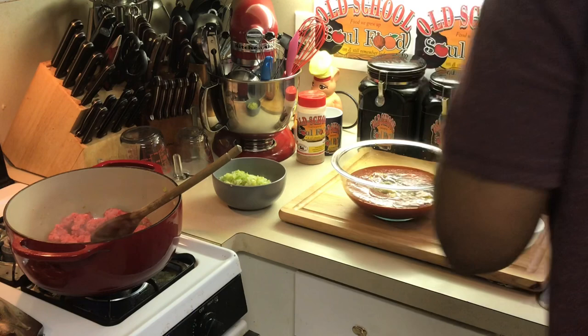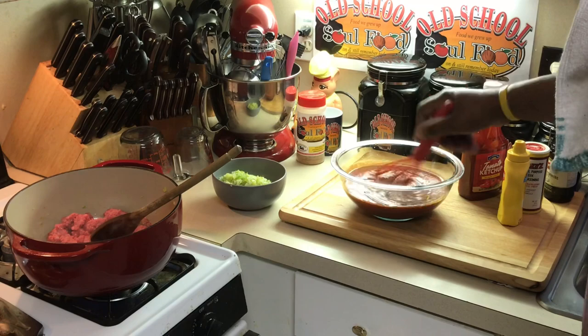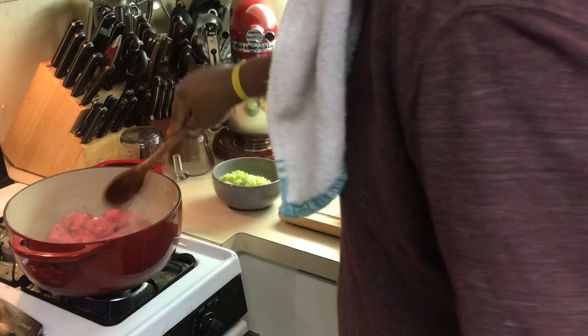I'm gonna close this off — I got my lawn people here cutting my yard right now, so there's a little noise. Now we're gonna stir this sauce up.